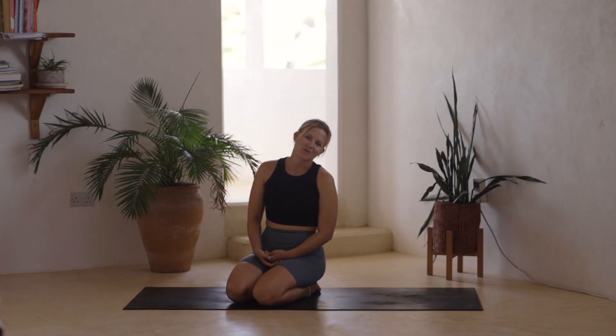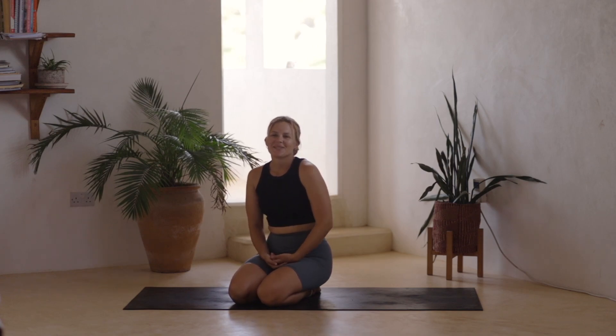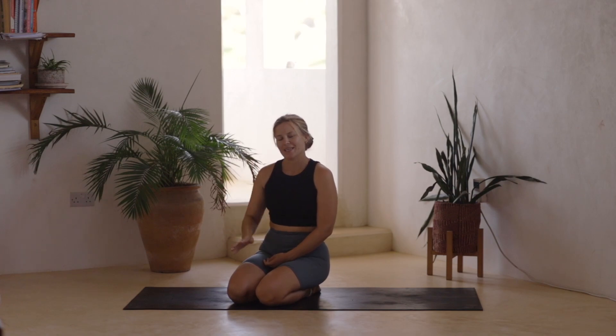Hi everyone and welcome to my channel. Today we'll go through a really slow and soothing flow, perfect for the evening. I personally feel like I'm really needing some gentle movement, some soft slow stretches, something soothing.